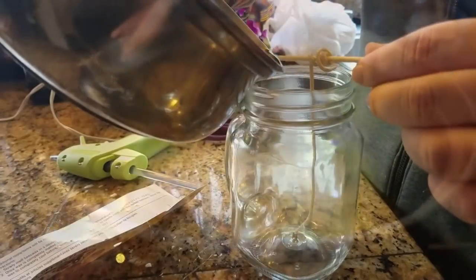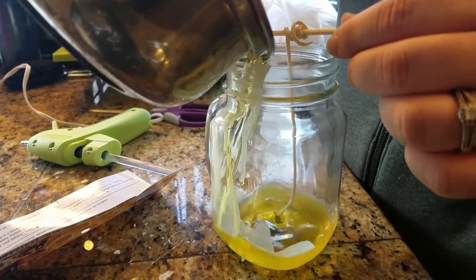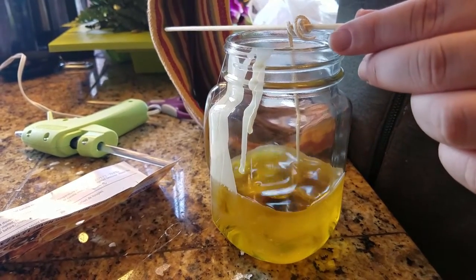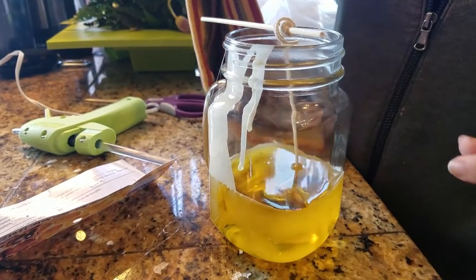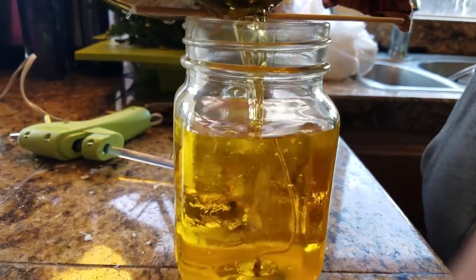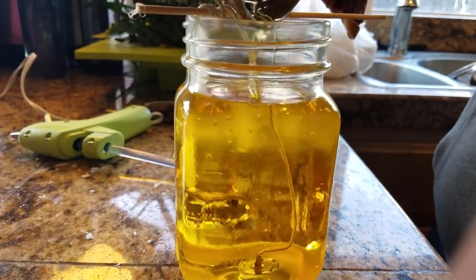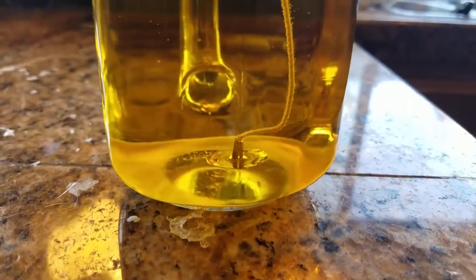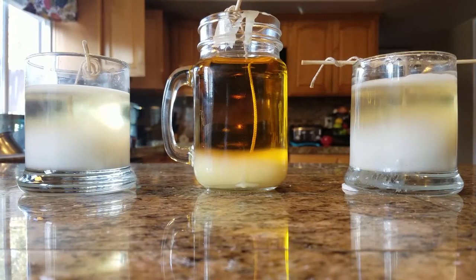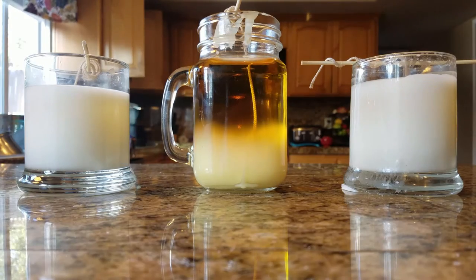For this one we're going to use cinnamon. It pours a bright yellow color but it dries a much lighter yellow. That's kind of pretty.